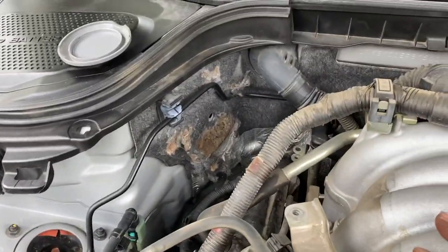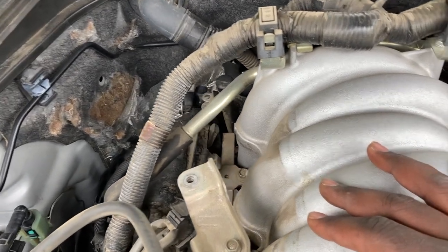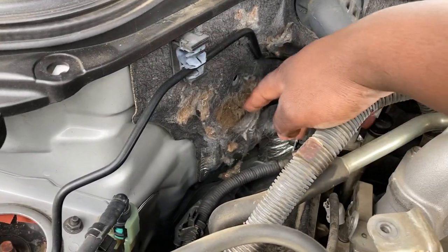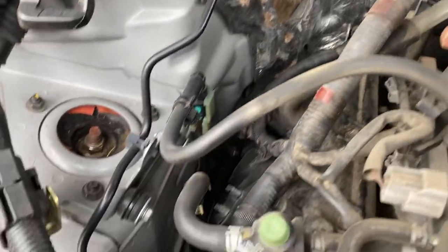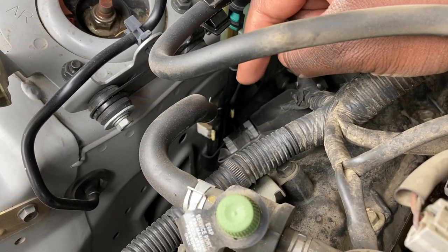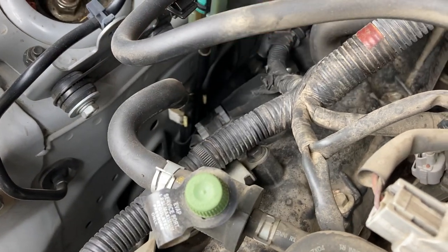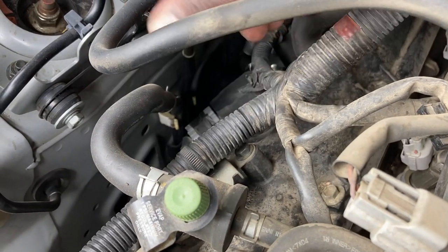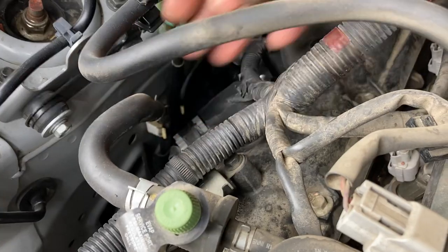Depending on whether they removed the engine from the top or the bottom — if done by a shop, they usually go from the bottom, and if done by Infiniti, definitely from the bottom. Coming out from the top is when you end up scratching things while weaseling the engine in. Also, this bracket that holds the fuel lines almost never survives an engine replacement. It either gets pulled out when you move hoses or breaks on the way down. I usually remove the clip first so I don't break it, but a lot of people — even me early on — would break those.